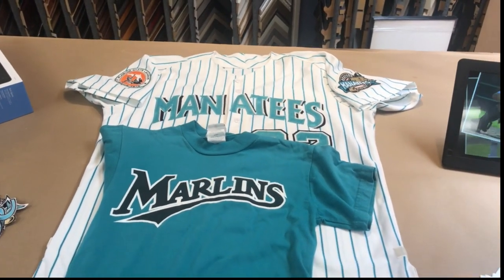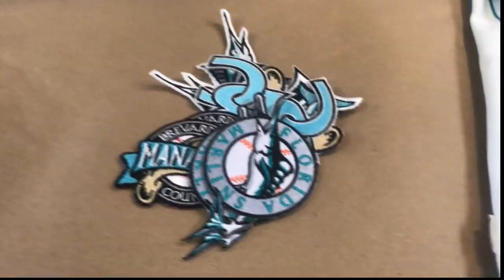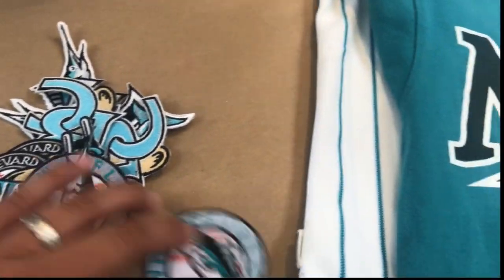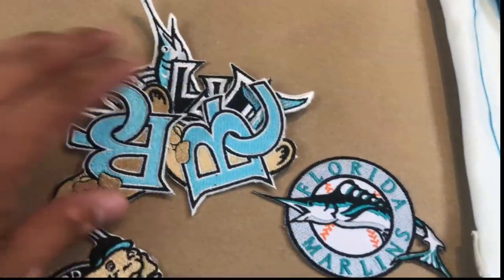So it's going to look kind of like that, and it has a lot of patches — you can see a ton of patches here from the Florida Marlins and some additional patches.